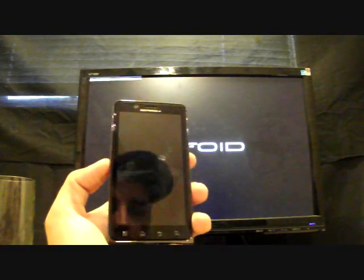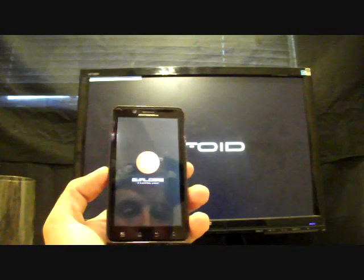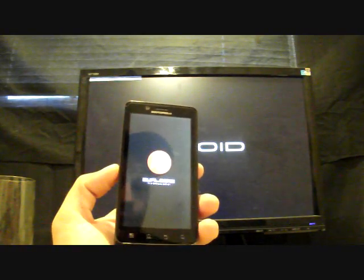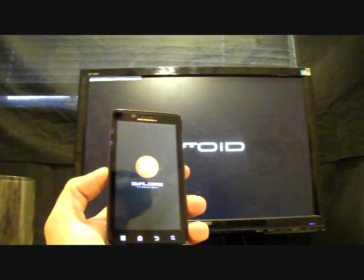As soon as this reboots I'll show you in the settings where we've been upgraded, and I'll also show you that I still have my root from the forever root we applied. It really is that simple and easy, and you have people like P3Droid from Team Black Hat to thank for such an easy update.zip.